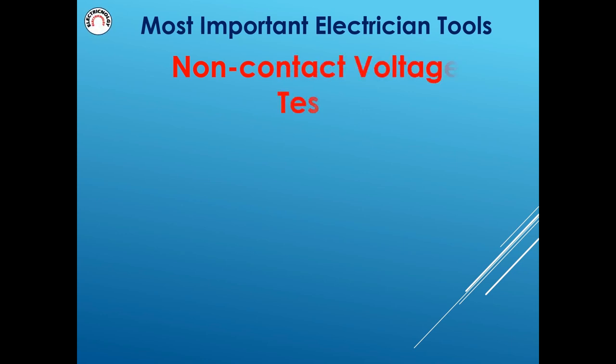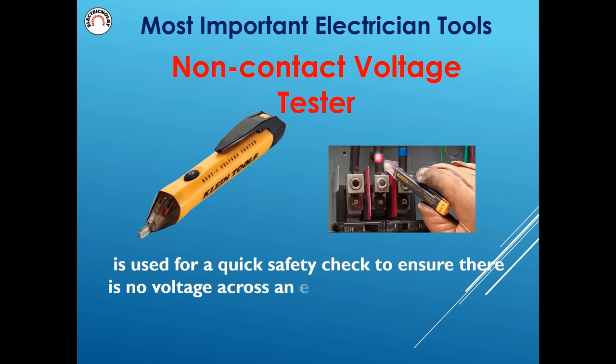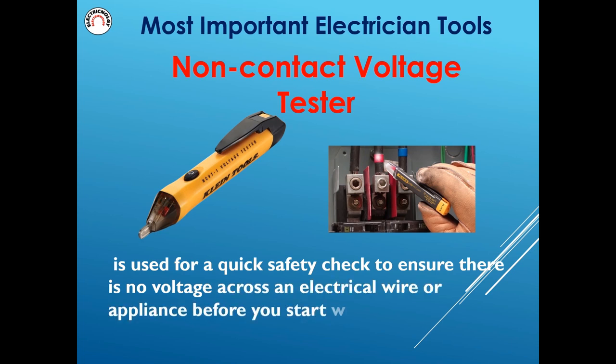Non-contact voltage tester is used for a quick safety check to ensure there is no voltage across an electrical wire or appliance before you start working on it.